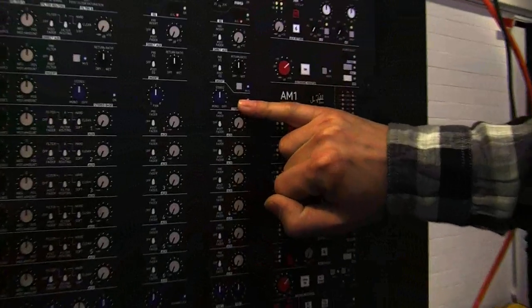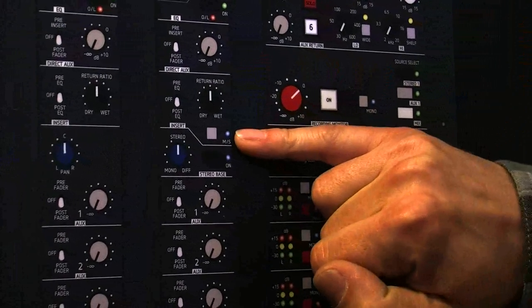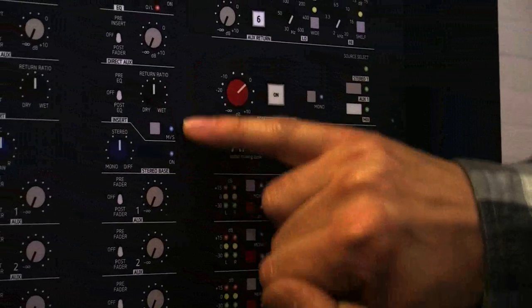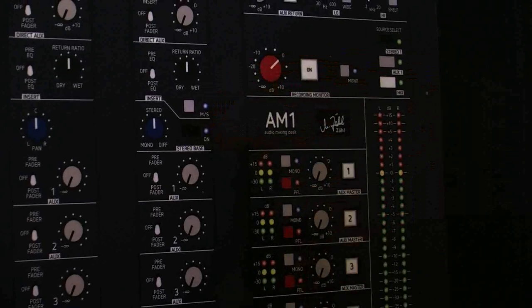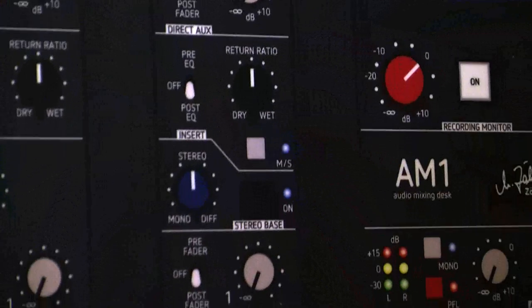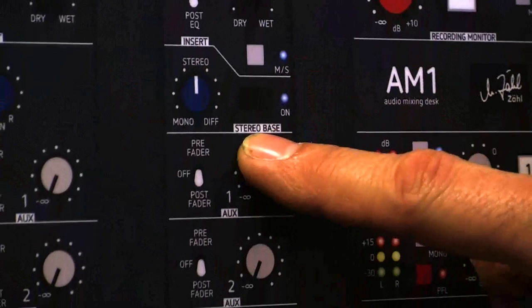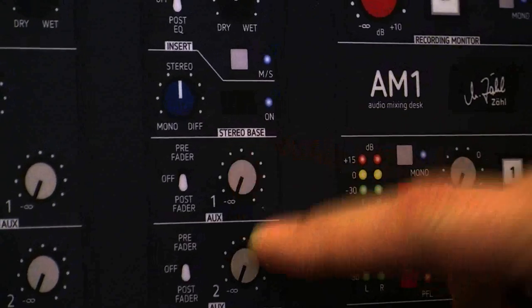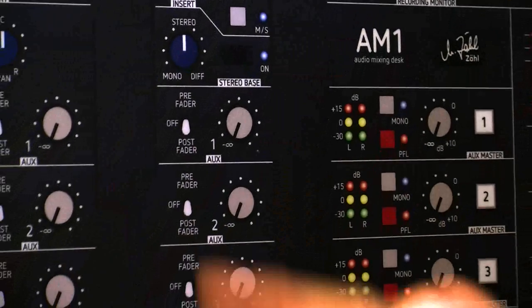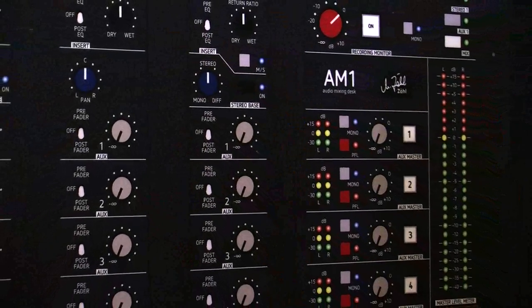And this is the MS section on the stereo channel. You push MS and on the insert you have a mid-side signal going out and expecting it back. Additionally, on an MS basis we have a stereo width control — from mono to stereo to over to phase reverse you can adjust. Amazing for drums.